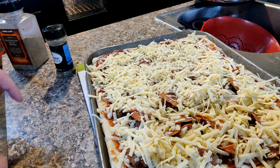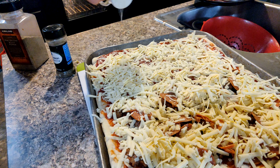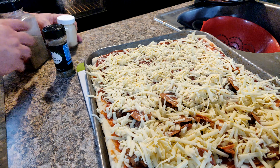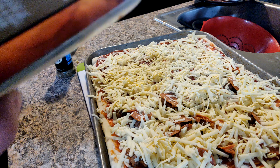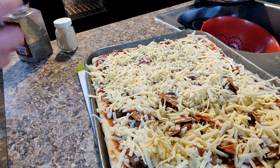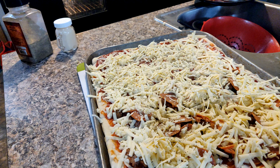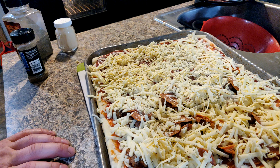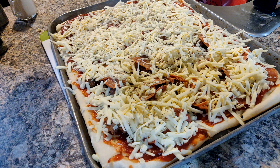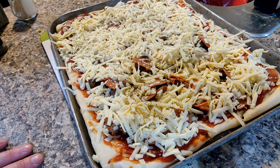Now that I added some more cheese, I'm going to sprinkle a little onion powder over the top — just a tad. A little bit of black pepper, not a whole lot. And some Italian seasoning. Then back in the oven for about 10 minutes or so, depending on how you like your cheese — if you like it crispy or melted. I like it melted, not too burnt, so I'll pull it out when it's ready.